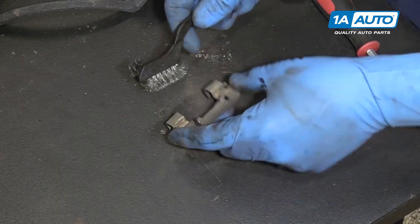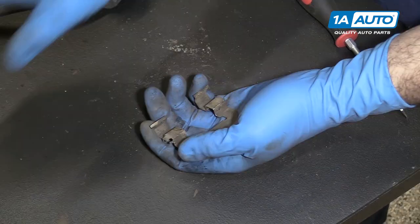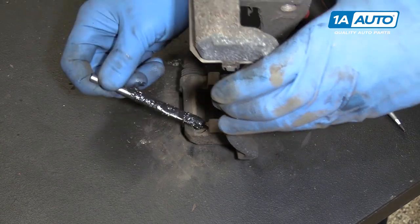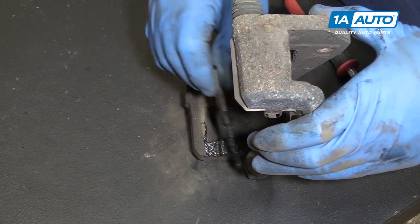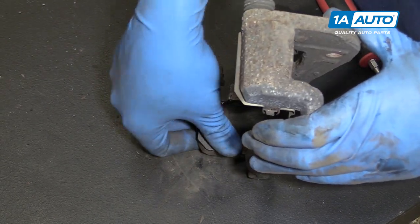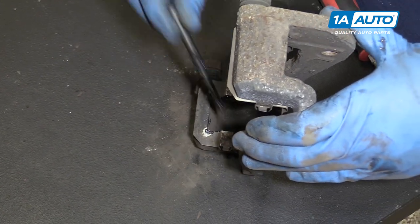Once that's cleaned up, we'll clean up the shim itself. Now, we'll grease the contact surface — just a thin coat of brake grease here. Reinstall the clip. Grease the clip itself.